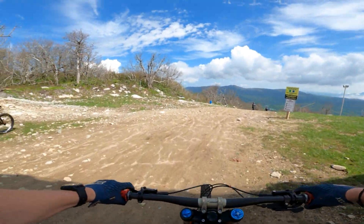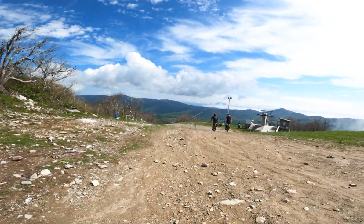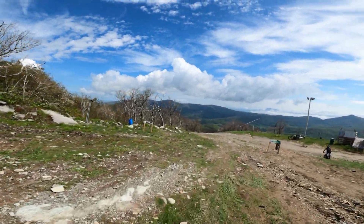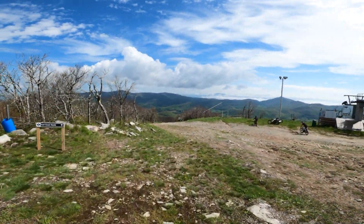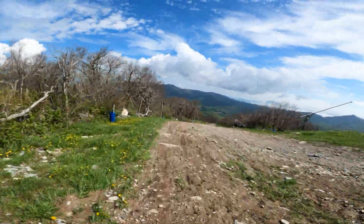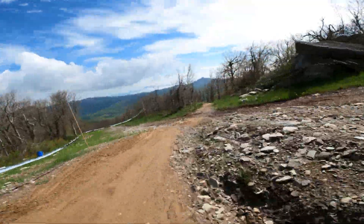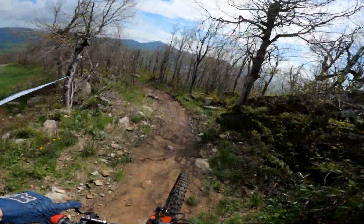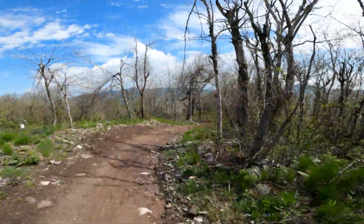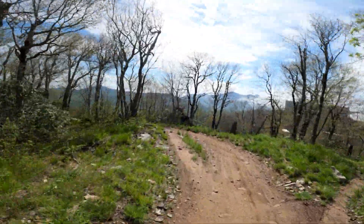I just bled my brakes so they feel amazing. I'll hit this feature later. East Coast rocks! It's a little bit muddy — I have a mud guard so hopefully the camera stays nice and clean, that's all that matters.